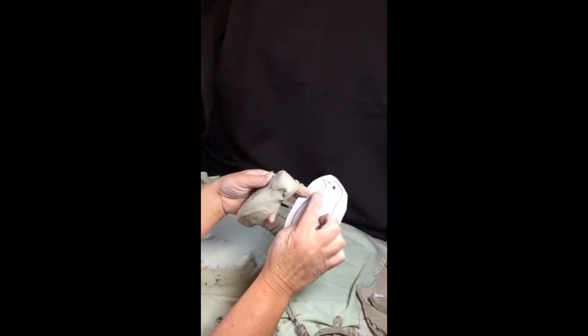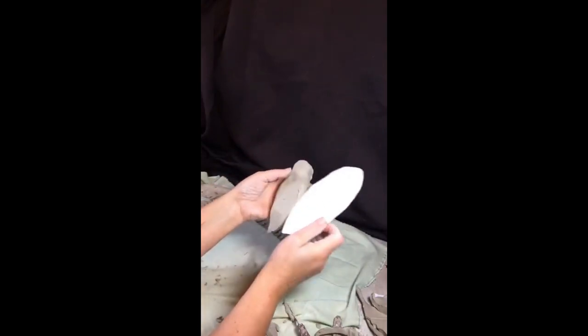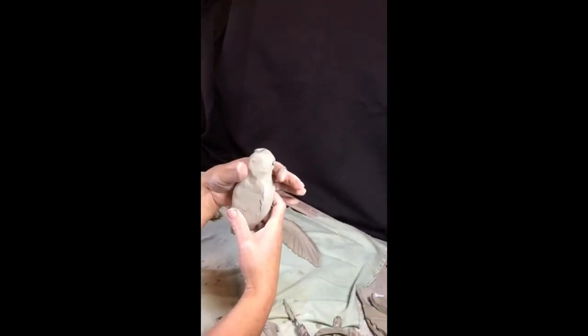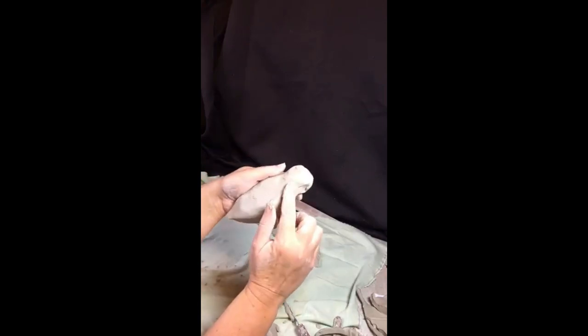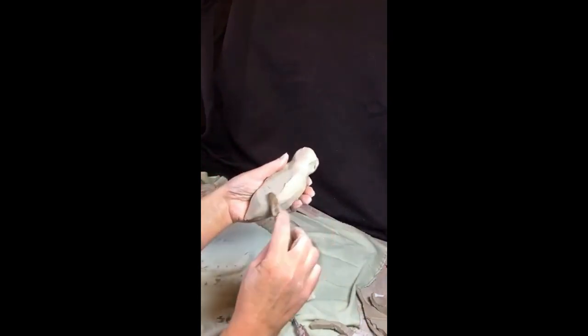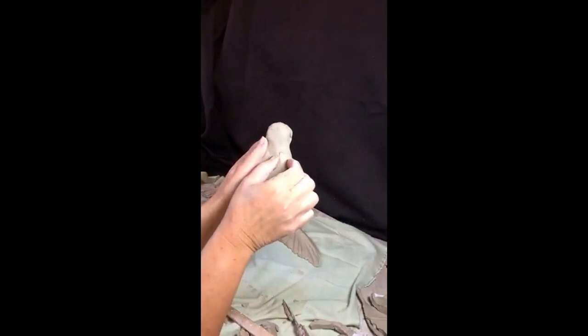If you've cut the template exactly, you can lay it over your bird and just check that the head hasn't become too big or too small. One of the things to watch out for is that people tend to nearly throttle the bird and make the neck very thin and very long — you really just want the suggestion of a waist between the chest and the head.